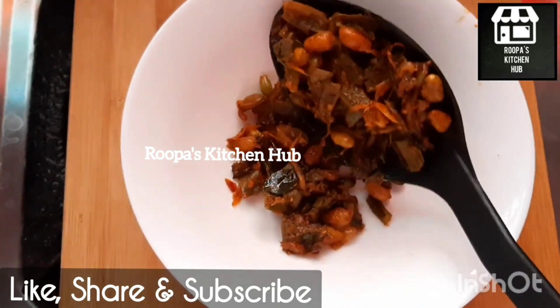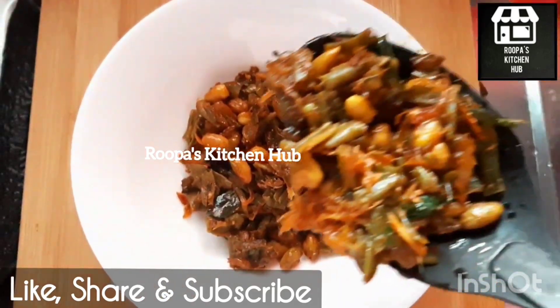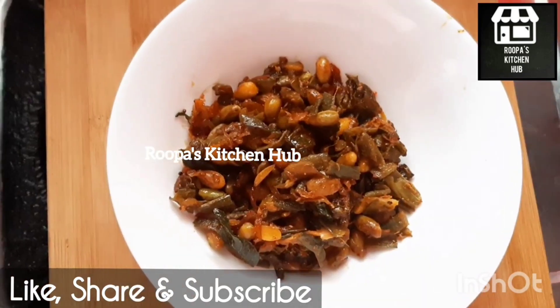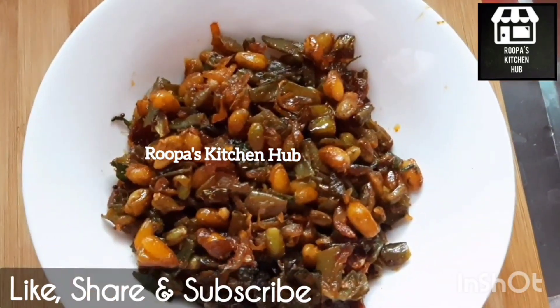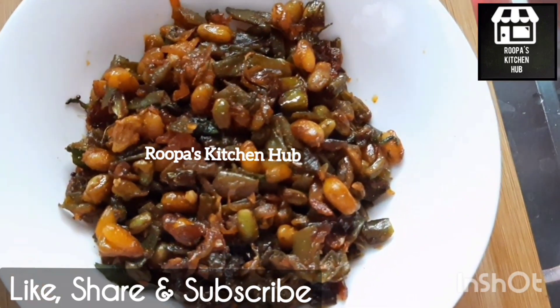The recipe is for a style and you will eat them all the way up. If you like this recipe, please like this recipe and subscribe to our channel.